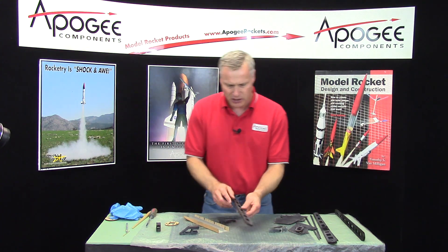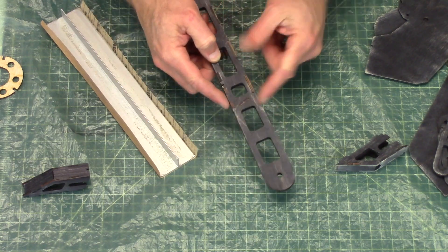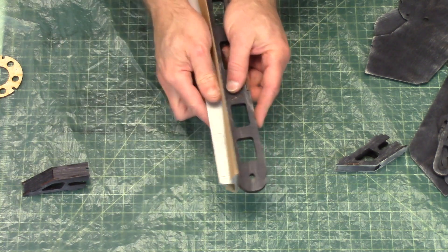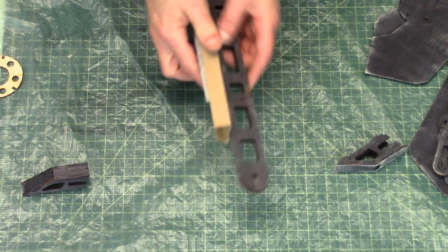On the legs themselves, remember there's this little diagonal piece right here — it's got little tabs that stick up. I want to flatten those down. You'll see that they flatten down there nicely.